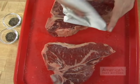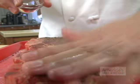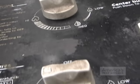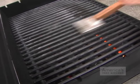Pat the steaks dry with paper towels and sprinkle each one with pepper on all sides. Then turn all of your grill burners to high and heat with the lid down until very hot, about 15 minutes. Scrape the grate clean with a grill brush.